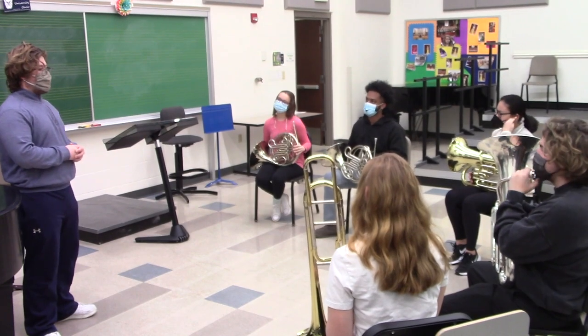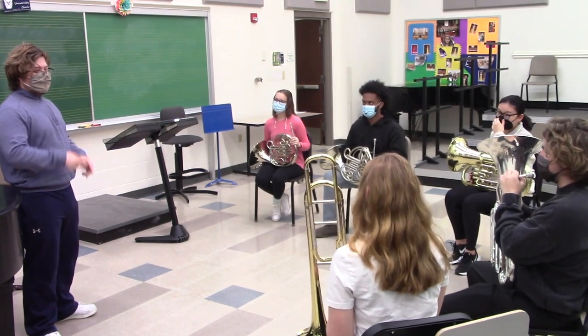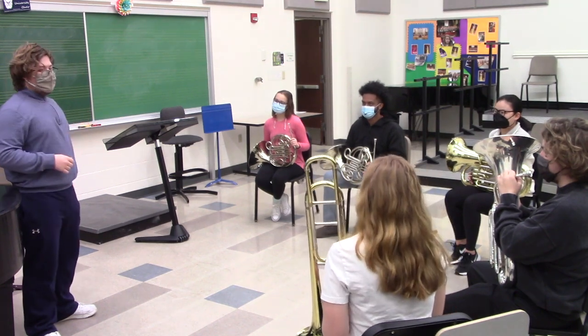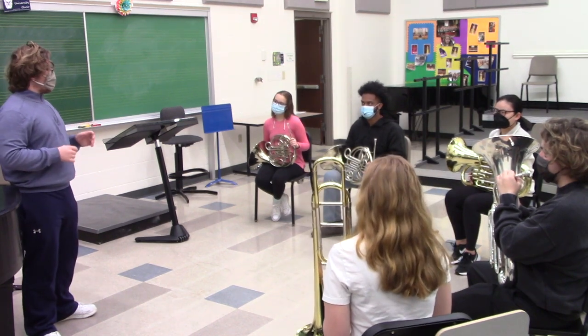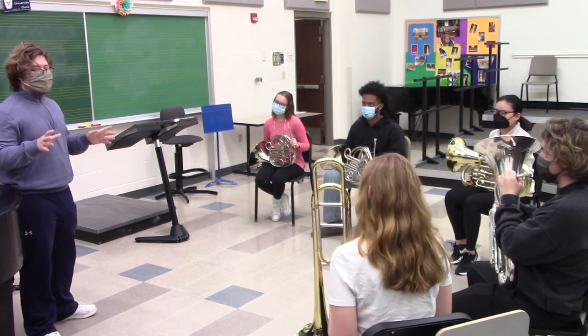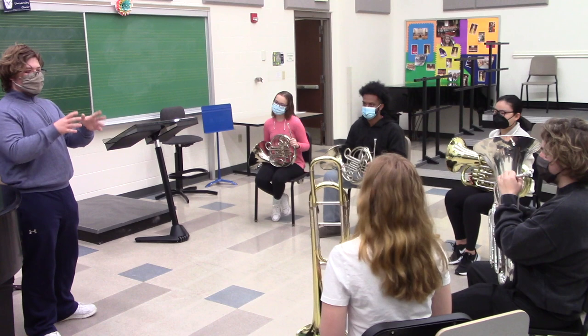All right, everybody, we're going to be separating into pairs — two, two, and two. We're going to be creating a short little composition. Everybody create a little four-count blues lick using the blues scale. It doesn't have to be anything super complicated. Create your own little lick.